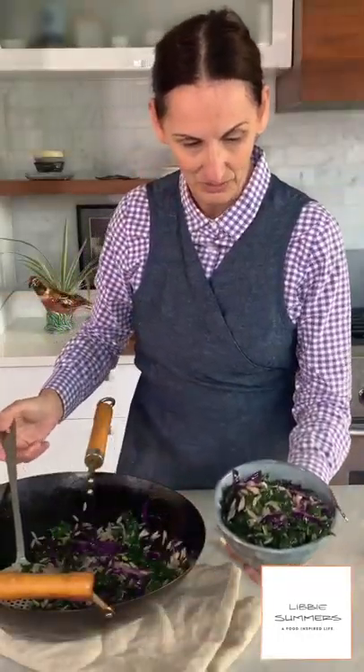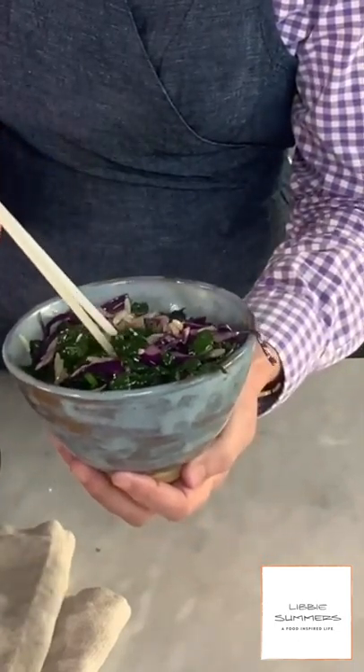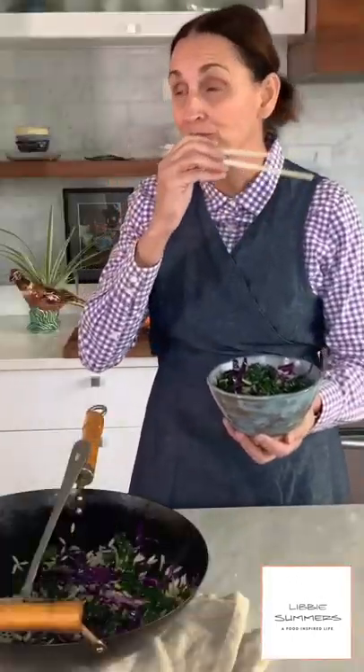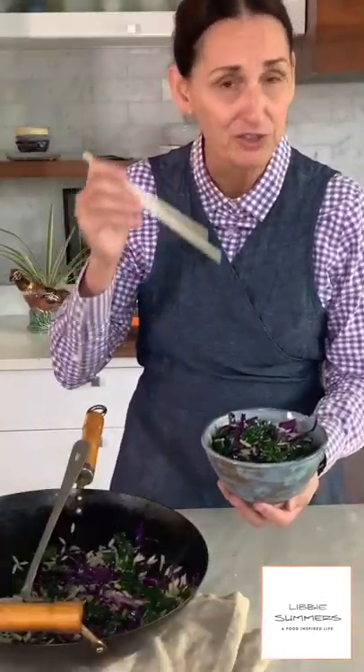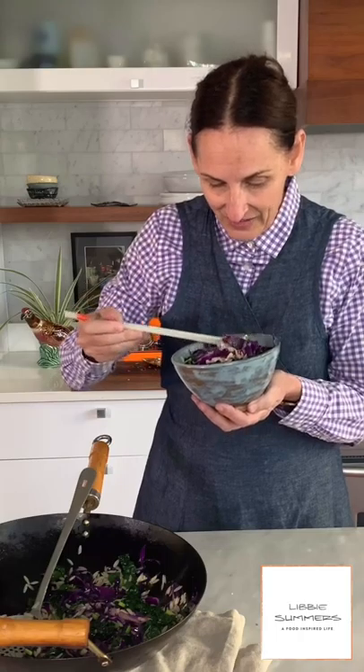There you guys have it. Look how good that is — so colorful and pretty, that is gorgeous. It's so good. The chili oil — it's got a really nice kick. Easy dinner. This is a colorful, quick stir-fry using leftovers. Get the recipe on LibbySummers.com. Share a photo — you guys make this stuff, tag me with your photos, I want to see what you're doing. This is a good one, I love this. See you next time.